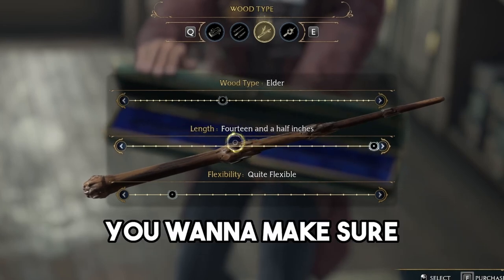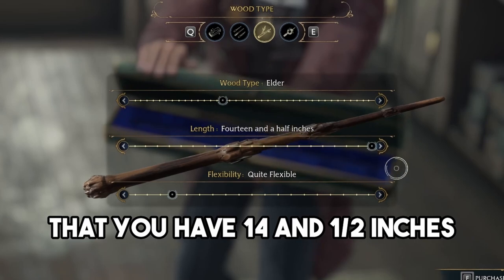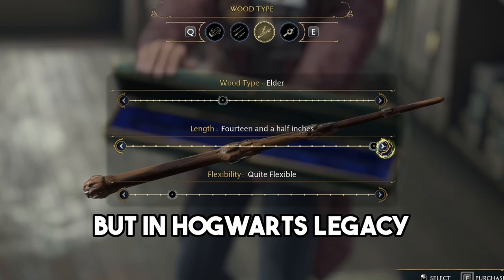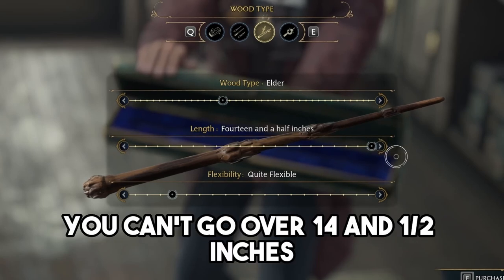For the length of the wand, you want to make sure that you have 14 and a half inches. Now Albus Dumbledore's wand is 15 inches in length, but in Hogwarts Legacy you can't go over 14 and a half inches.